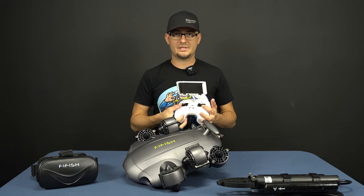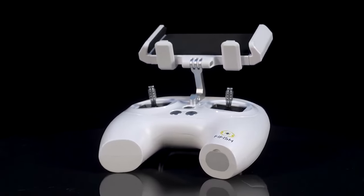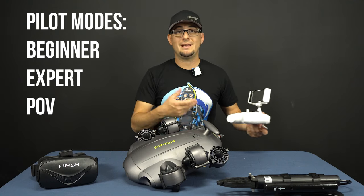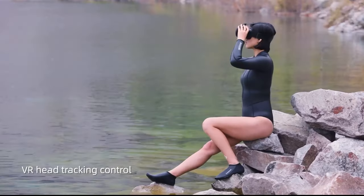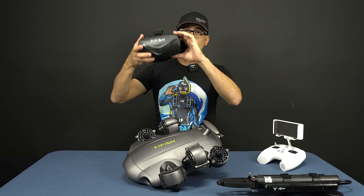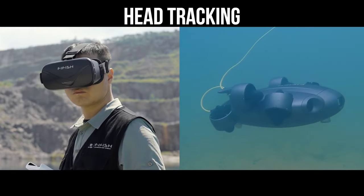The drone is controlled from this remote — it has two joysticks which give you that omnidirectional movement, plus a whole bunch of other buttons. It has depth lock, position lock, and a toggle switch that lets you pilot in a couple of different modes: a beginner mode, an expert mode, and even a first-person view mode. With first-person view, you put your phone in this mask, put it on your head, and it looks like you are in the water controlling the drone. It links up with the gyroscope in your phone, so as you look around, it senses your head position and pivots the drone accordingly — it almost feels like you're underwater looking around.